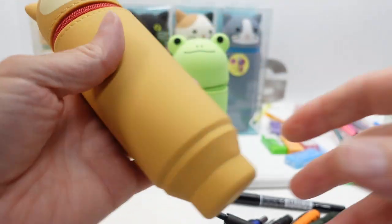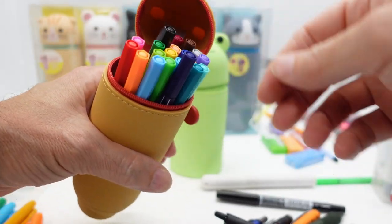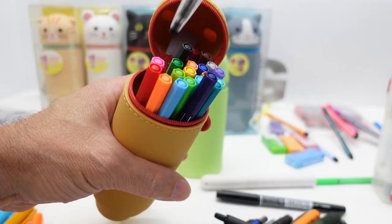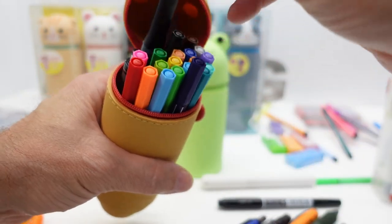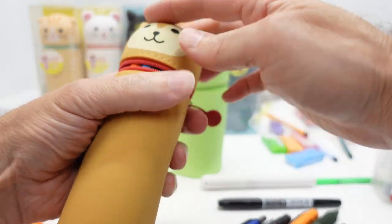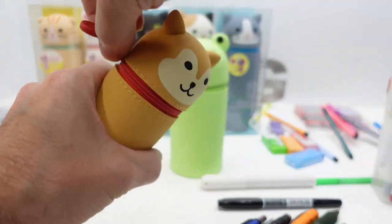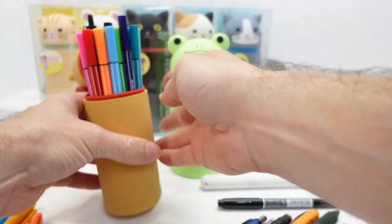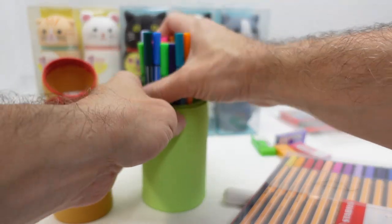With 20 Stabilos in the standard size, I could probably fit a little more — adding the Jet Stream works fine. So that'll close and carry. Now back to the large one: we had a full set of 30 Stabilos, but I didn't answer how many fit in the large size.